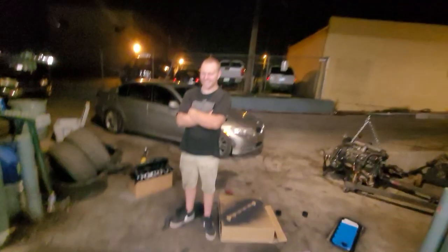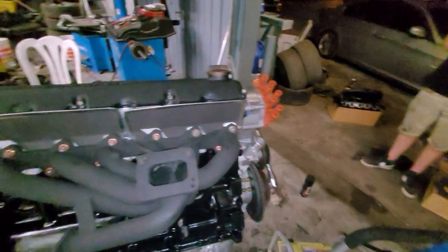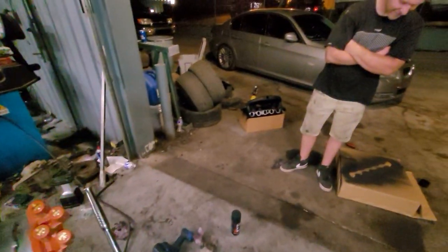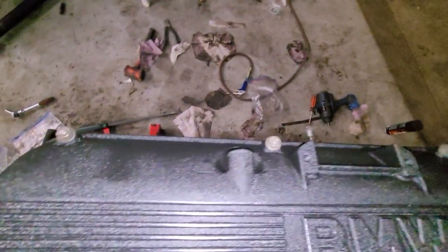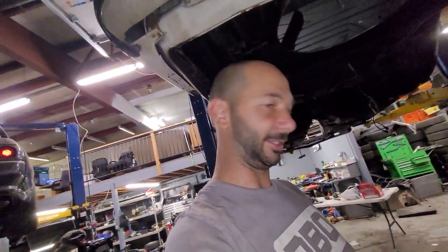Jason came by and he's hanging out — late night, he was doing transmission E36 stuff. I felt like before I get the intake manifold on, I should just mount the turbo first. I think that's a good idea, so I'm going to do that.